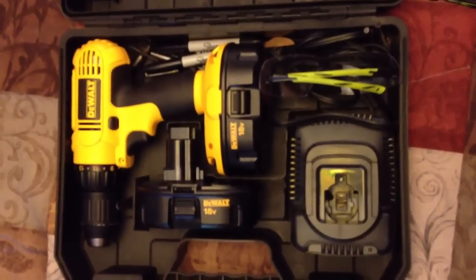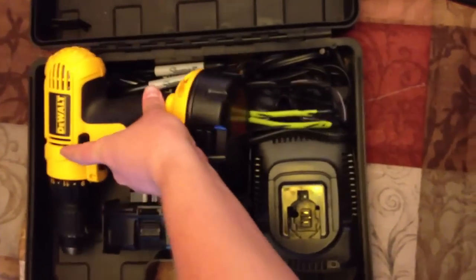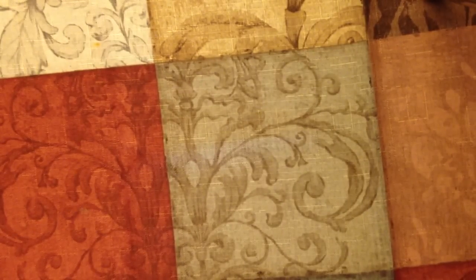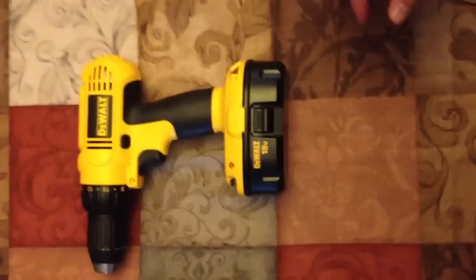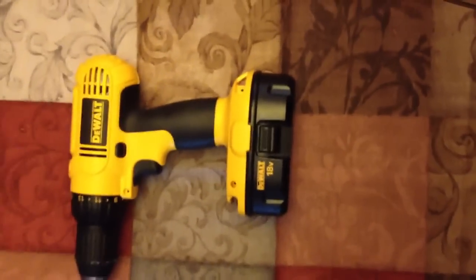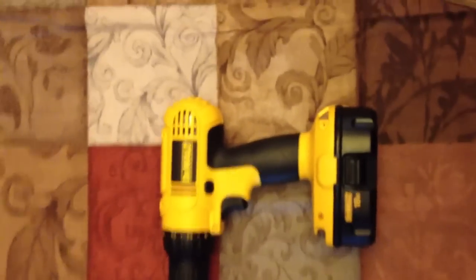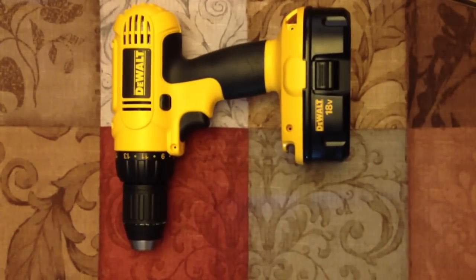The Dremel tool is one of them — I use it quite a bit — and this is another one: the DeWalt 18-volt cordless drill. We're going to do a really quick video. If you saw my Dremel tool review, that's like a three-part, ten-minutes-a-piece kind of video; this will not be like that. I use this thing all the time. I didn't think I'd use a cordless drill quite that much, so I also bought a corded DeWalt drill and I'll be doing another video on that too.